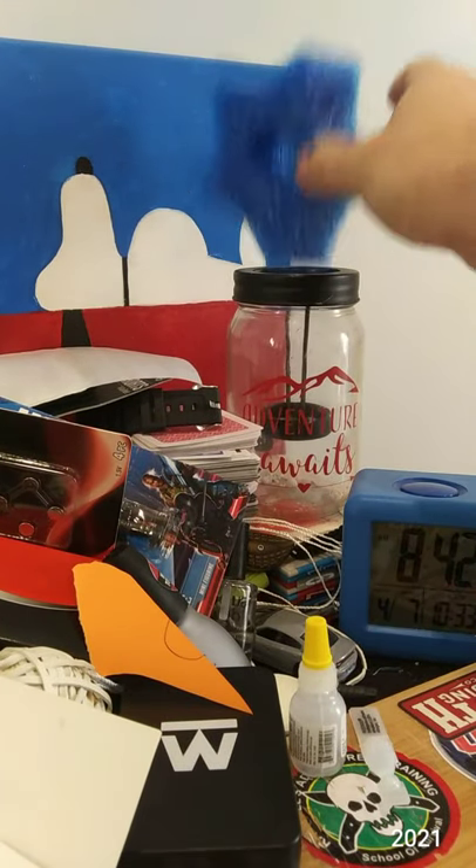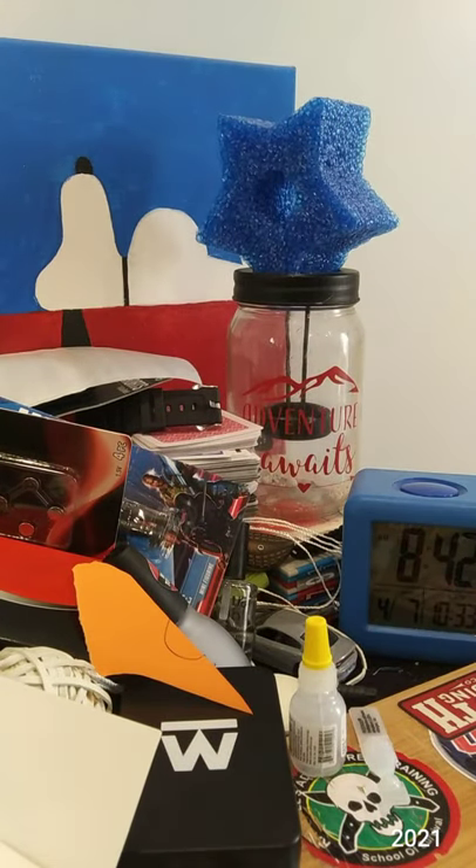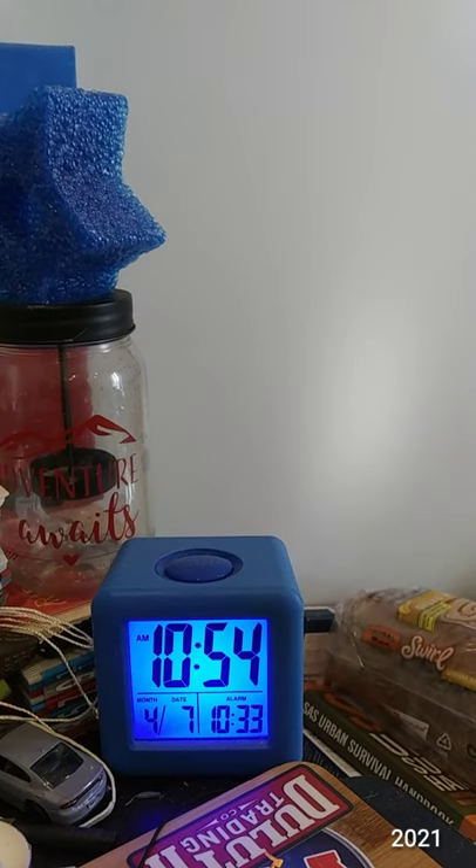I got some pool noodle material. Anything on my desk that I can show you that's new? Not on my desk. But the usual other things: rope, twine, tape, plastic.